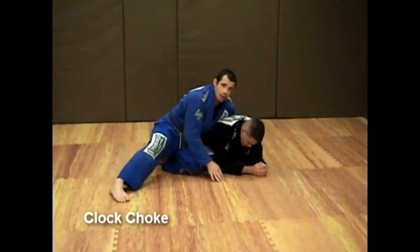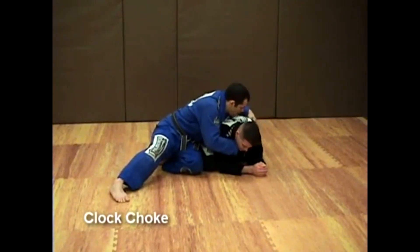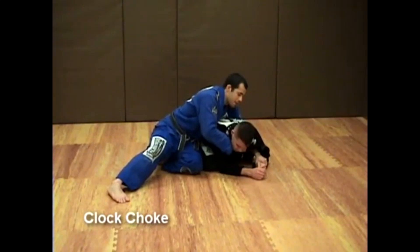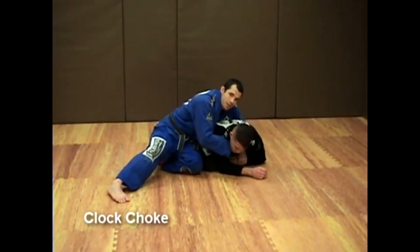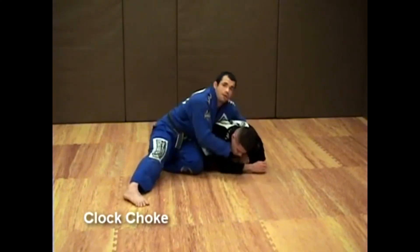Controlling the wrist — bring that wrist in so you're going to be able to break him down. Force everything forward and my shoulder follows through.